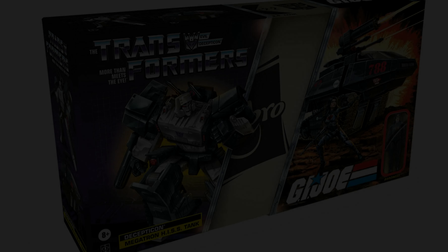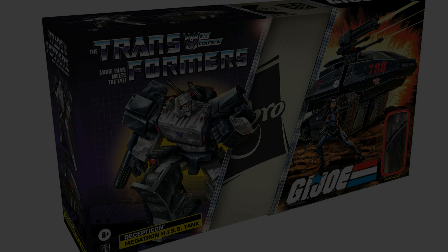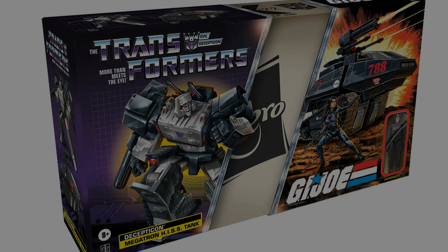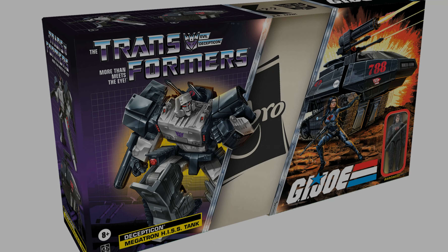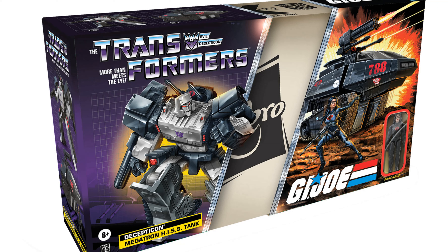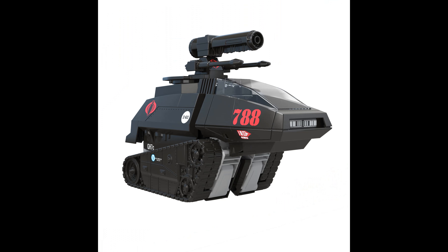Yo Joes, greetings Agents of Cobra Command and Bah Weep Grana Weep Ninny Bomb Cybertronians. My name is Steve and I'm here to talk a little bit about something that's got me really jazzed. It's the Megatron Baroness G.I. Joe Transformers mashup, recently announced at the Hasbro G.I. Joe 40th anniversary live stream on the 24th of February 2022. We did a recent podcast dealing with the new reveals and a lot of the classified stuff, but for those of you not prepared to trudge through a two-hour podcast — and I don't blame you — here are my observations in brief.